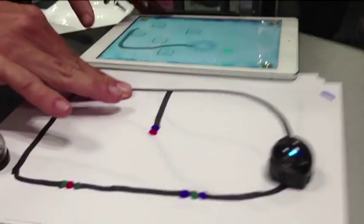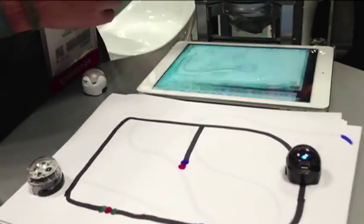It starts with our Ozobots. They will follow a basic line on a piece of paper, and we've taken that concept and taken it right onto the tablet.